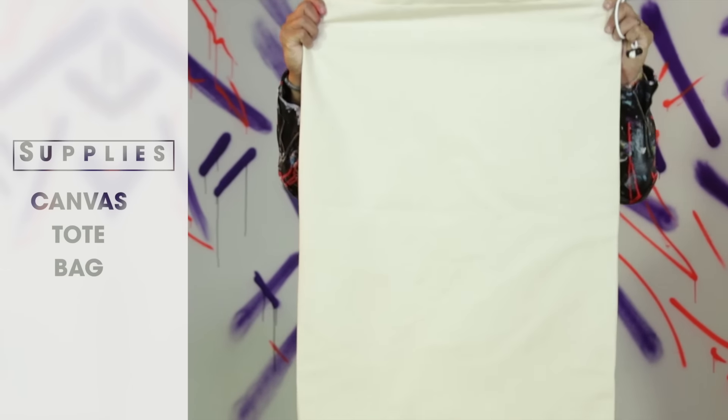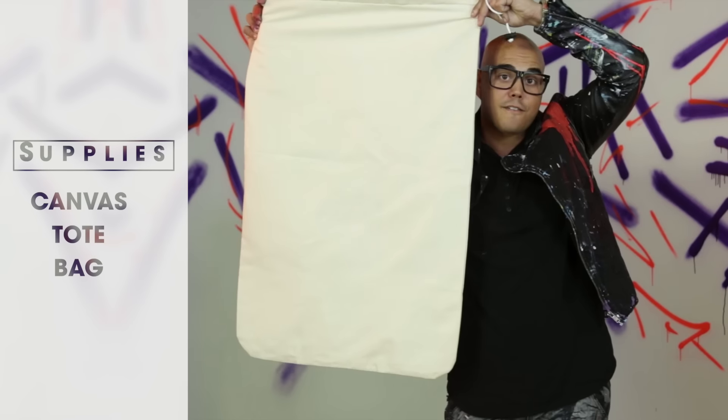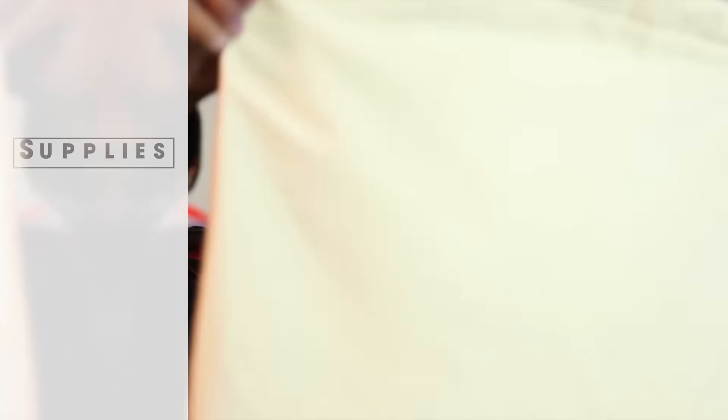Be sure you fill this thing up. I got a canvas bag from Amazon.com — super easy to find, very affordable. Make sure you get any other fabric that is easy to use and easy to find.